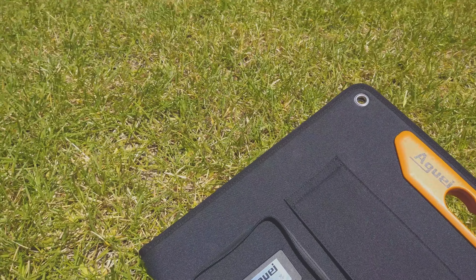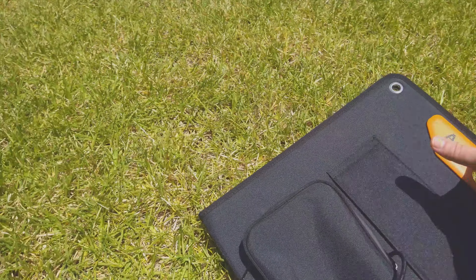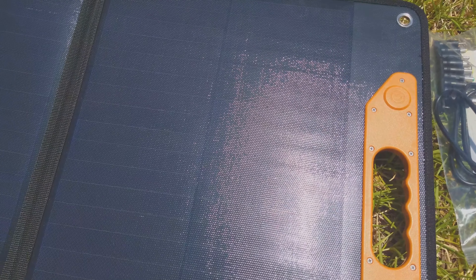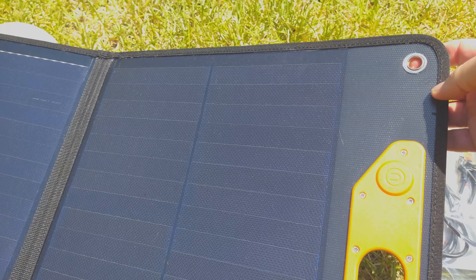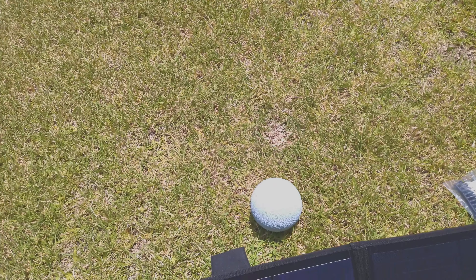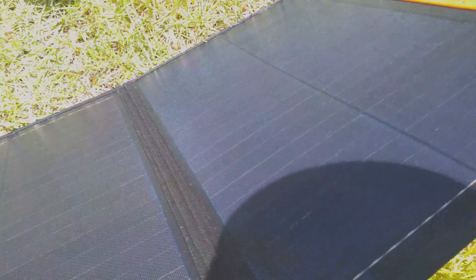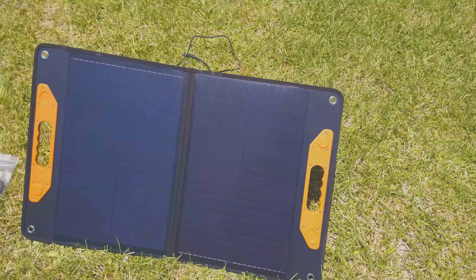I'm going to zip this back up a bit, pull that arm out, and open it up. One really nice thing is these are magnetic, so it helps hold it together. It also has hooks so you can actually hook it on to a fence, a wall, whatever you want. We'll pull these legs out — and we've got the sun coming down pretty much right on us.